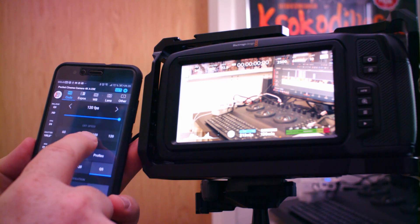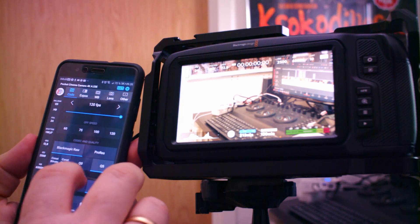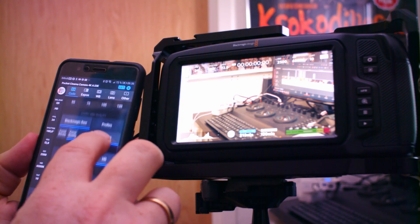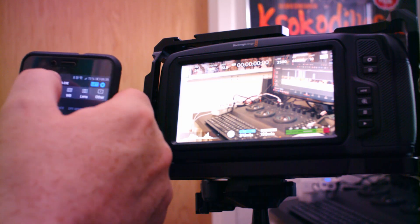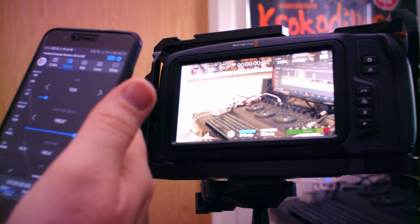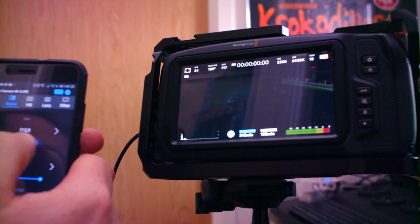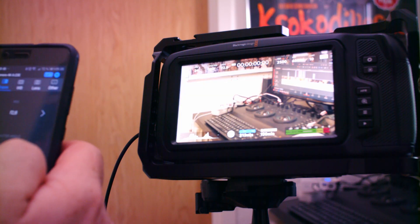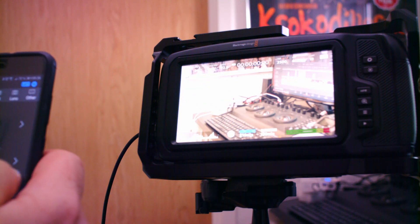Scrolling down we have our codecs — I'm shooting in Blackmagic RAW in constant quality Q5. I have all these resolution settings right here, and then I can go to my exposure. If I slide here I'll change the exposure just like that, or my shutter angle. So I can change that if I want to.